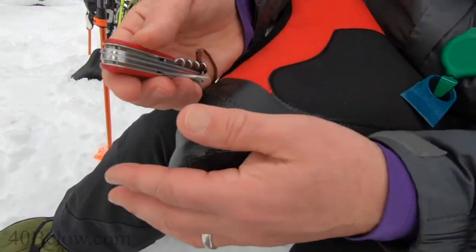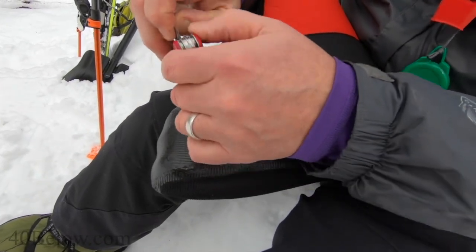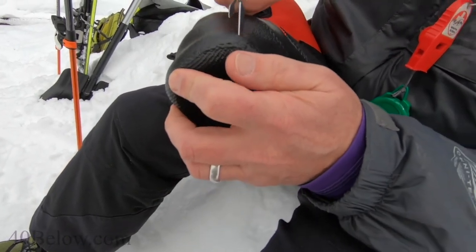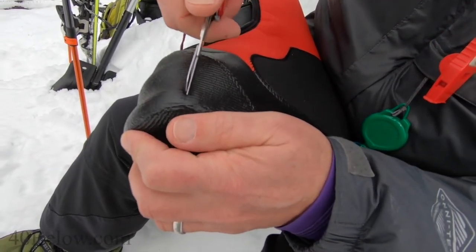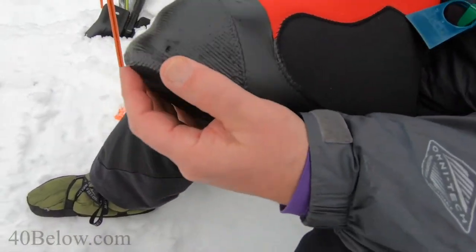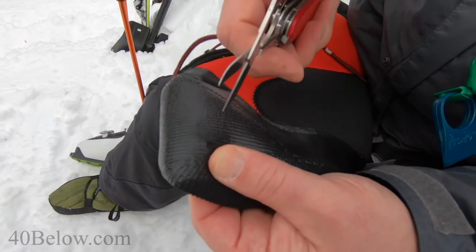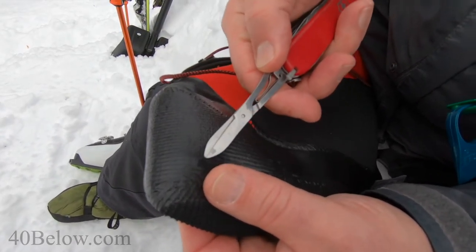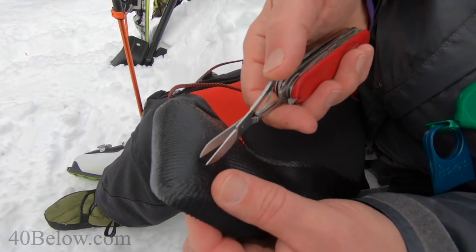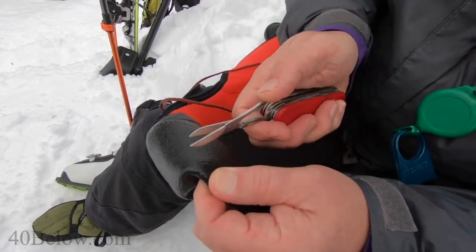Switch over to scissors — small Swiss Army knife scissors will do it. Make sure you understand where the mark is, maybe make a little snip and stop. Then take the overboot off, note where you made your mark. We're going to make a half-inch circle right in this area.